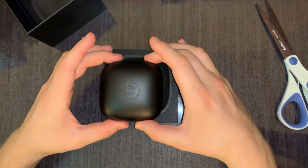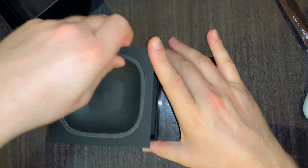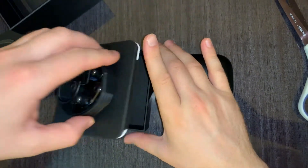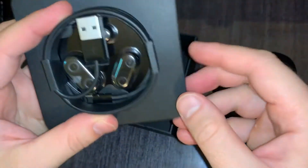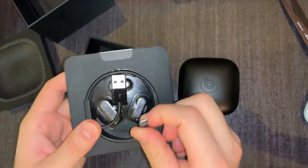This is the case. Let's see real quick what else is over here — tray for the case, black cable, manual over here, black lightning cable and extra earbuds. This is the lightning cable.